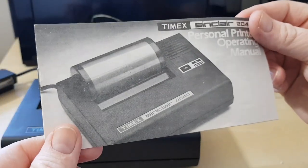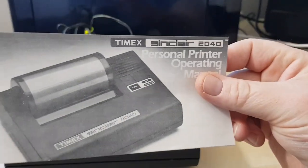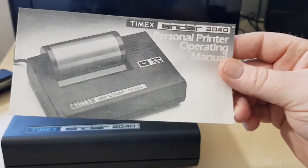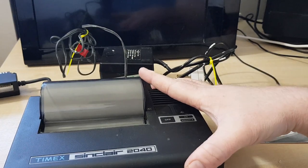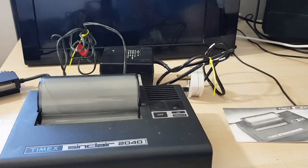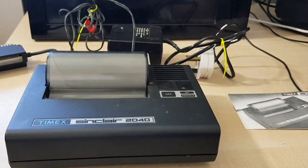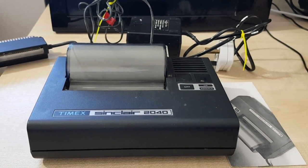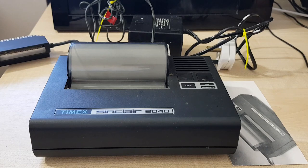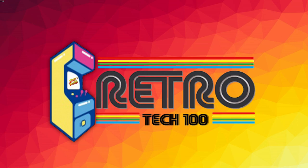Awesome. So there it is — the Timex Sinclair Personal Printing Operating Manual and the printer. Hopefully it will work — it would be great if it did. Always look in your charity shops. I know everybody says there's nothing left in the charity shops, but you never know. This has been Retro Tech 100 — I'll see you next time.